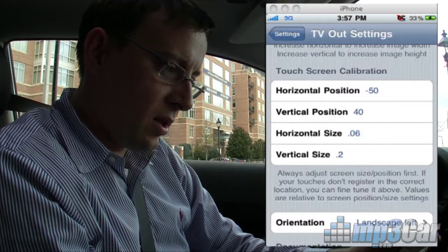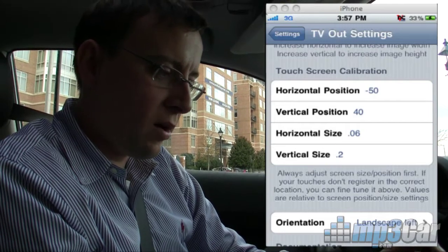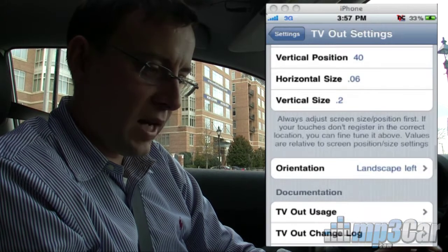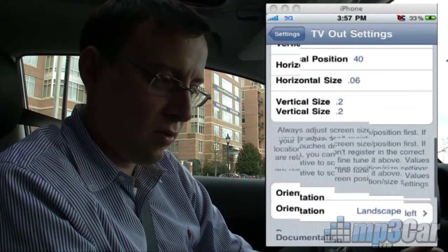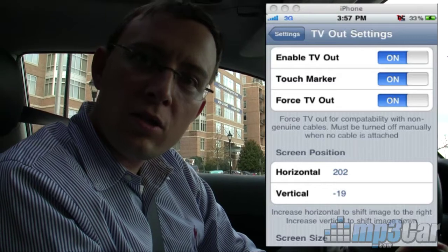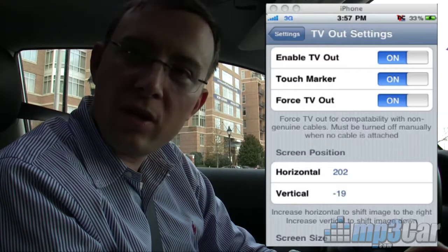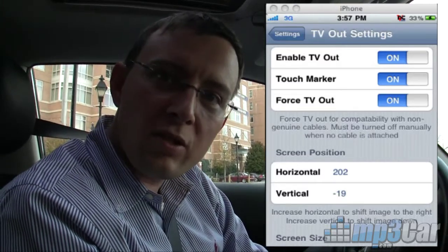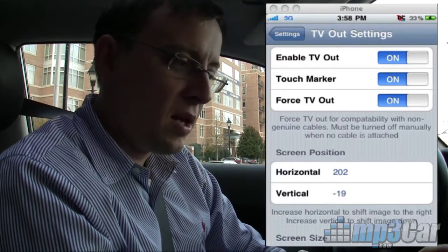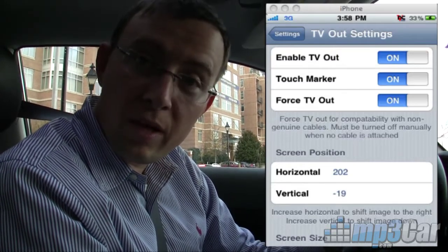With the horizontal position, this is all touchscreen calibration, because when your screen goes black you have to know where to put your finger on the touchpad. Since you can't see your finger, you want to be able to see a little red dot where your finger is. That'll help train you to use your iPhone as a touchpad while having the display come out on the dashboard. This red dot that the TV Out application generates will help you use your touchscreen as a touchpad, with the seven-inch display up on the dashboard as your primary display.